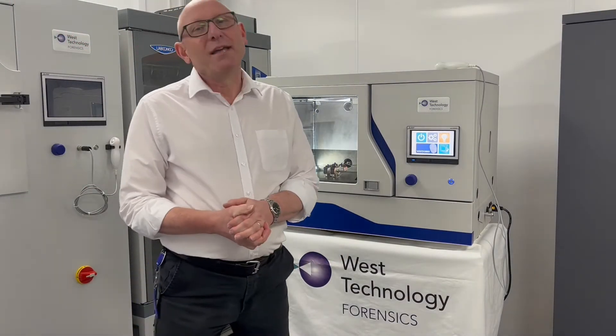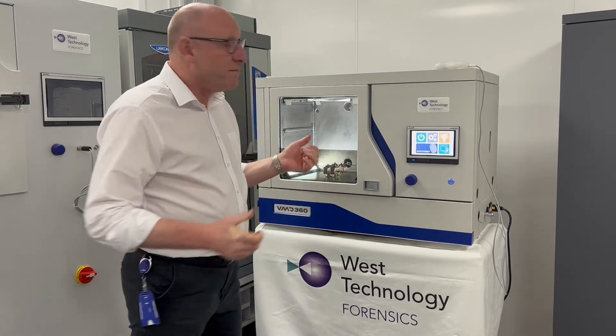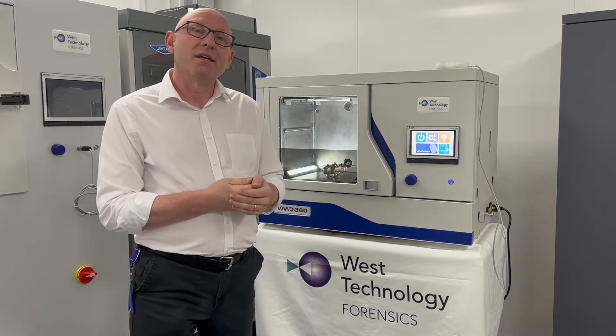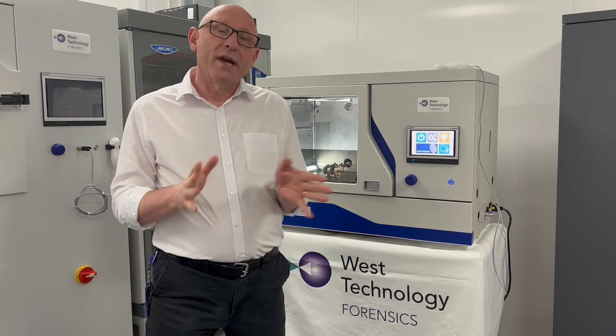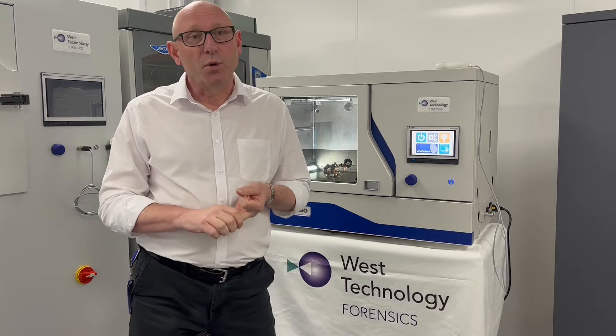Hello everybody, my name is Ian Harris and I work for West Technology Forensics. Today I'd like to introduce to you the VMD 360, which is used to develop latent fingermarks on all types of evidence ranging from porous, non-porous, or semi-porous exhibits.